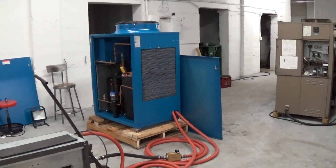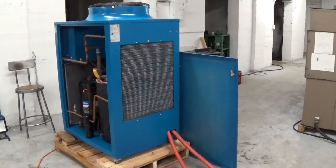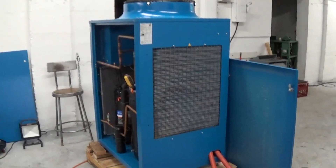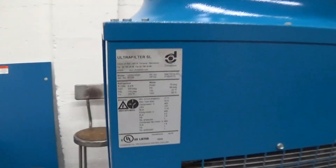This is Scott from KIG. It's Sunday, February 28th, and we're going to take two or three run-off videos of this Donaldson Ultra Filter 10-ton air-cooled chiller.